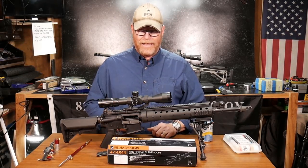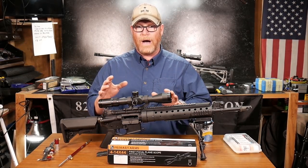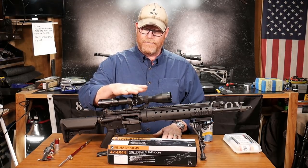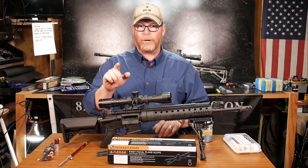All right, guys, GoToBoy32 here. Check it out. So in the video that you're getting ready to watch, you're going to be seeing a demonstration of the Primary Arms 4-14x44 first focal plane scope with the R-grid reticle.